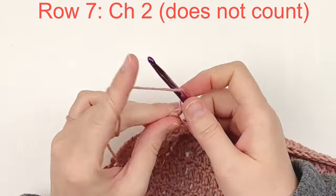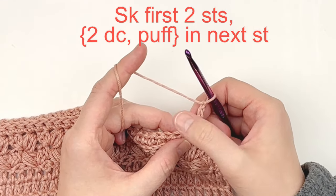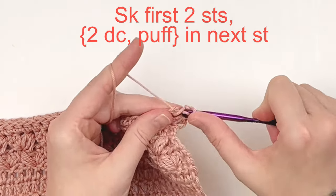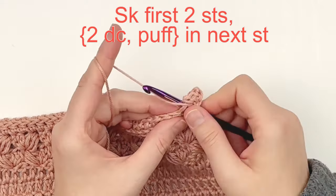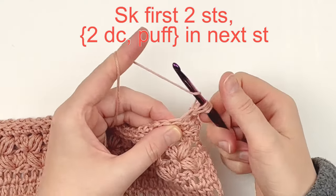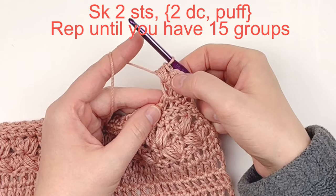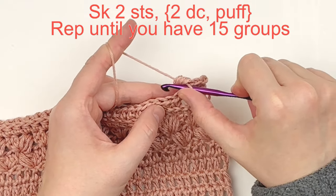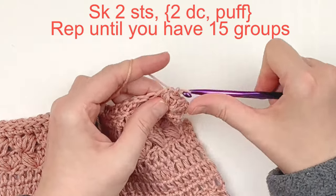Chain two and turn — it will not count as a stitch. Skip the first two stitches, and in the third stitch of the row make two double crochets and a puff stitch in the same stitch. Skip two stitches and place two double crochet and a puff stitch in the next stitch. Repeat this until you have a total of 15 puff stitches.